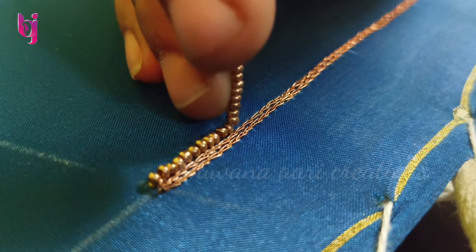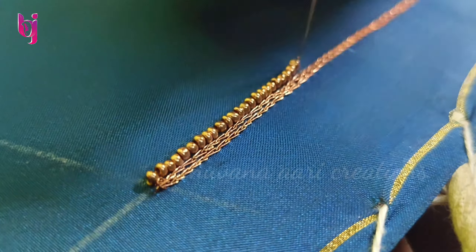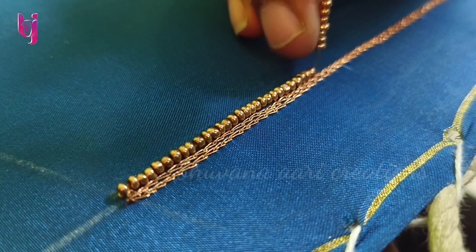Hi, this is Bona. Welcome to this recreation video. We are working on the puff sleeve for 4 inches.